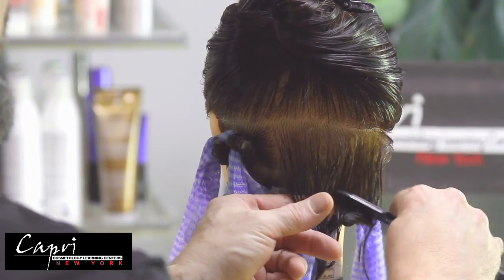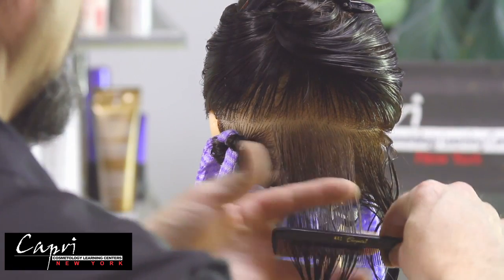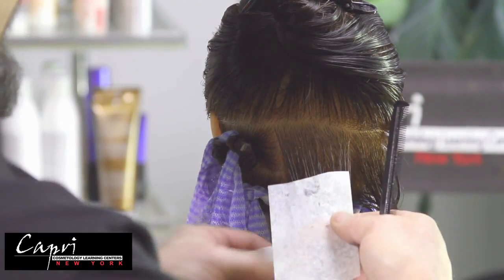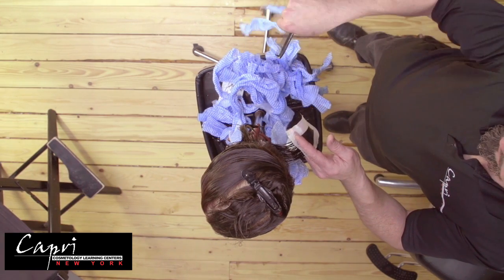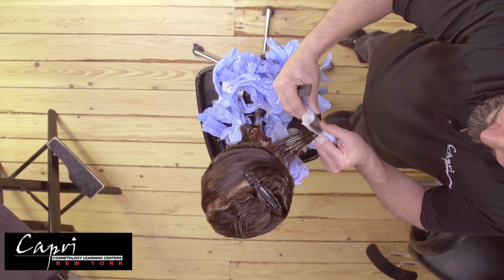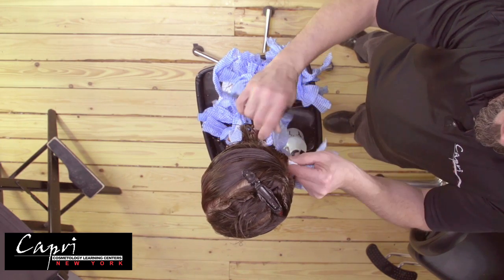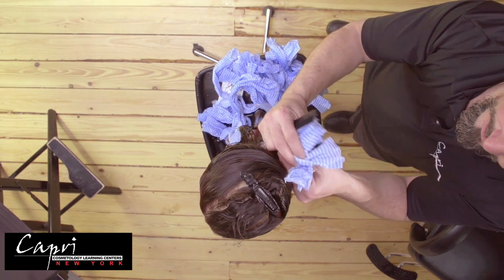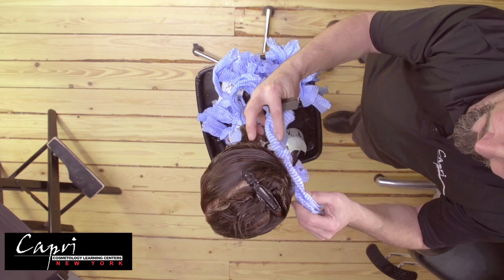A key note to take into consideration when doing this rag perm is that the client will need a haircut afterwards. As you wrap the ends of the hair into the rag, they may become slightly kinked. If you want a softer wave, you could also use two rags as opposed to one and roll two at a time to create a softer wave. Remember that the client will have to get their hair trimmed at the end to make sure there are no kinks in the ends. Once you get to the root area, simply make a knot in the rags and gently tighten the knot.